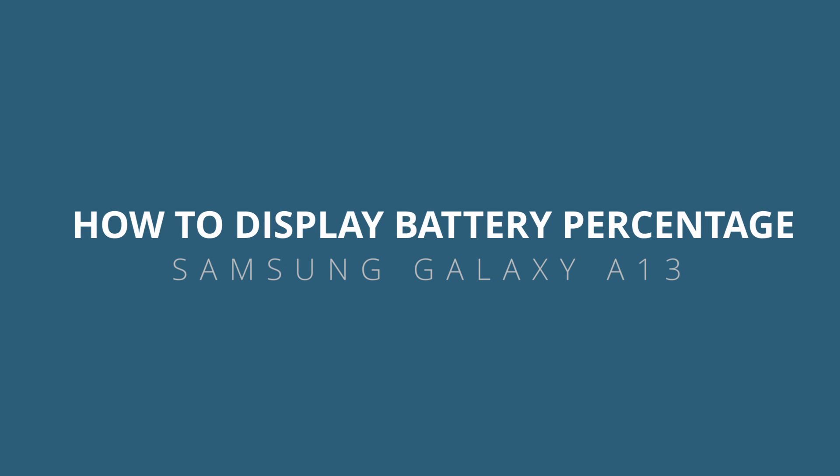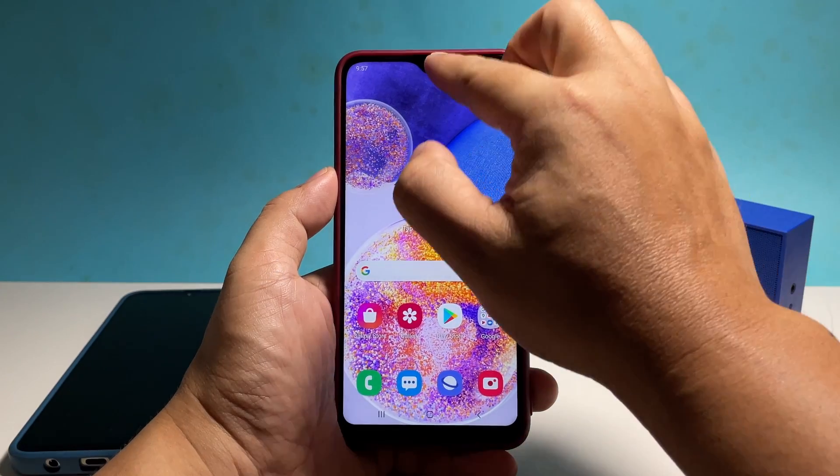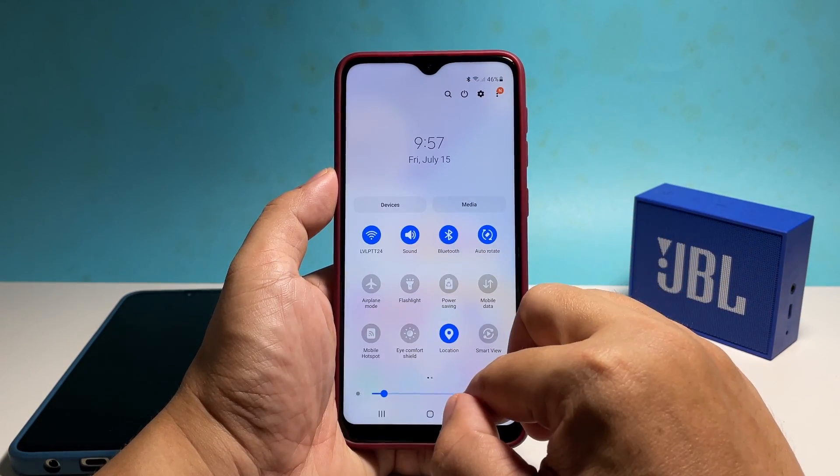In this video, we will show you how to display the battery level on your Samsung Galaxy A13 so that you'll always be aware of how much battery is left.